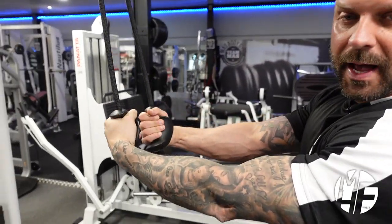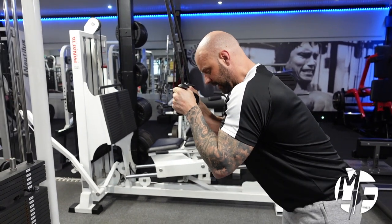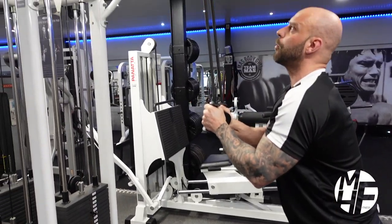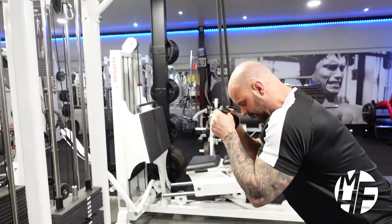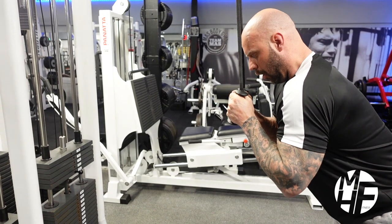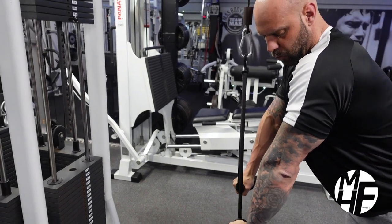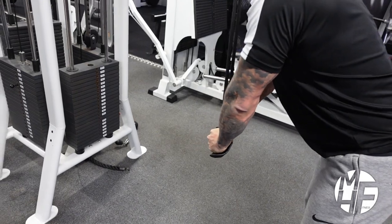The good thing about this rope is you can put your hands in there in the lock position. As with all tricep exercises we've done so far, we're leaning forward ever so slightly, and the emphasis is on making sure that rope comes down in a straight manner. As you get into position, we're tucking our elbows in and taking the tension onto our triceps.